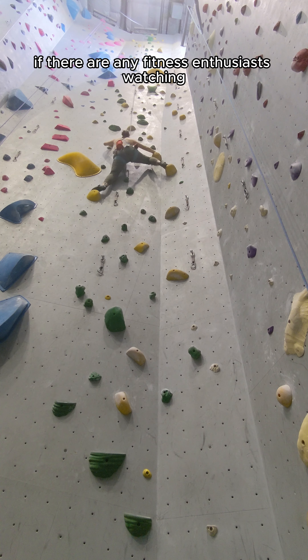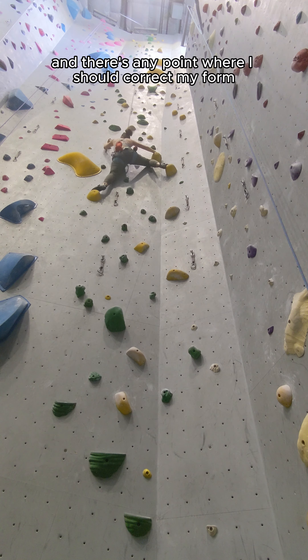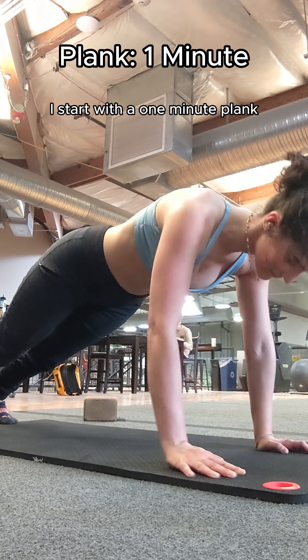If there are any fitness enthusiasts watching and there's any point where I should correct my form, please let me know. I start with a one minute plank.